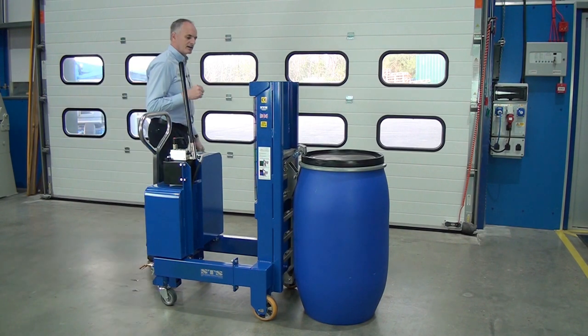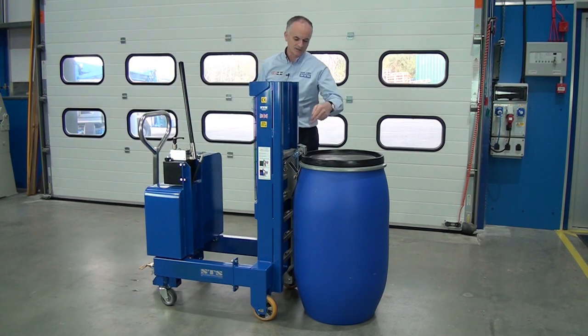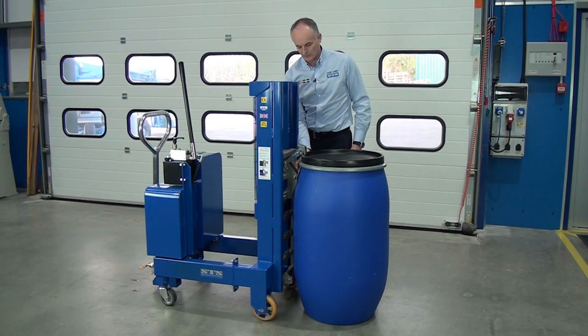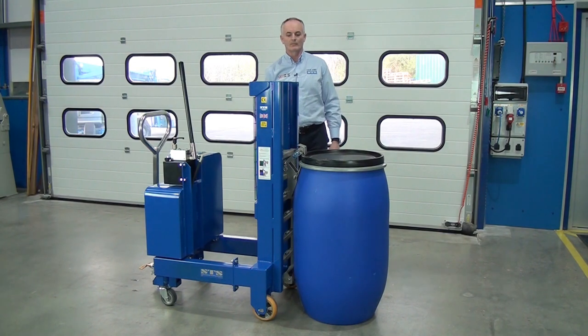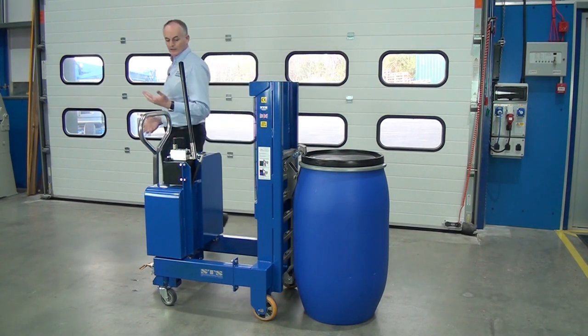You can hear that little toggle there — this is the toggle plate here. If I just move it, you can see it's gone underneath the lip of the drum. So we know now we can lift it.